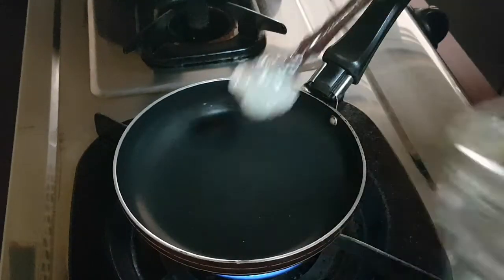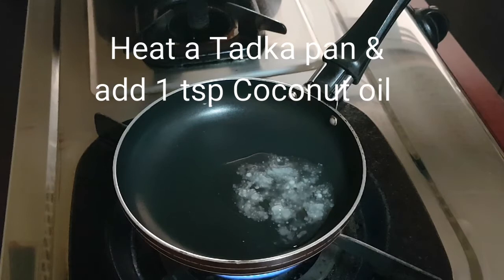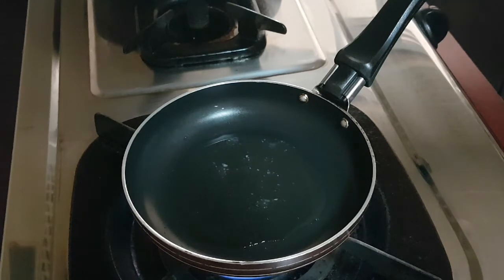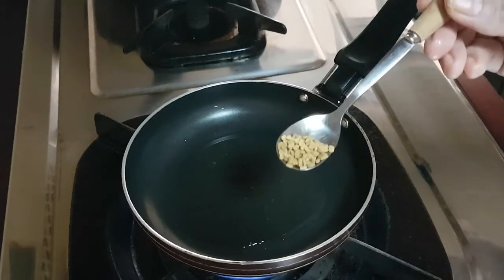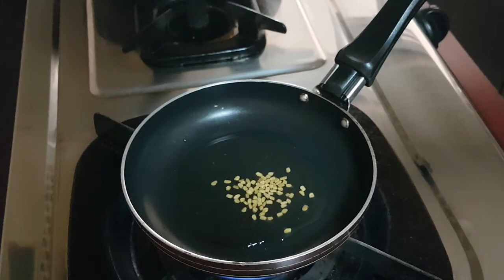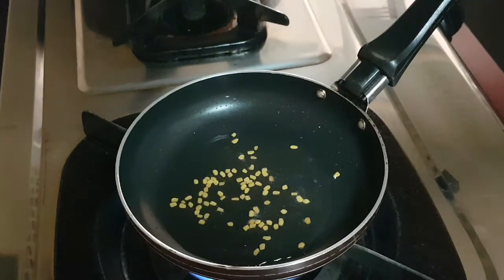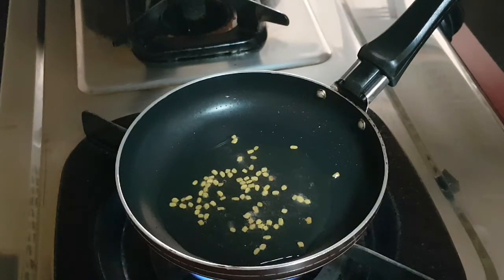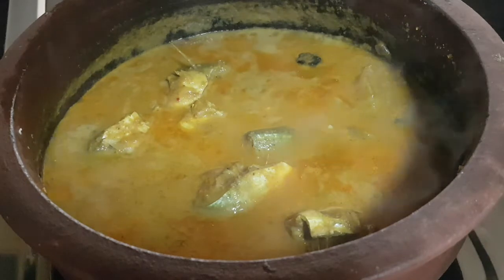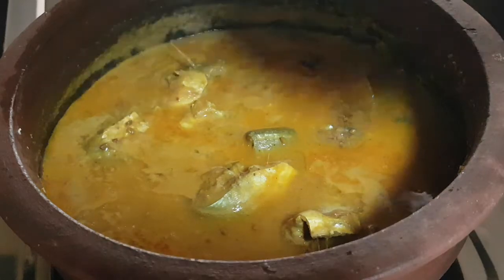Now there is a slight twist — I'll be giving it a tadka. I've taken a tadka pan and I'm adding 1 teaspoon of coconut oil. Once the coconut oil is heated, I'll be adding a quarter teaspoon of fenugreek seeds, or methi seeds. Give it a mix and let the fenugreek seeds roast until they change to a slight brown color.